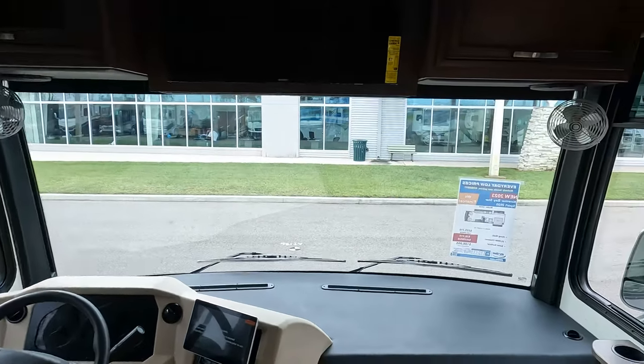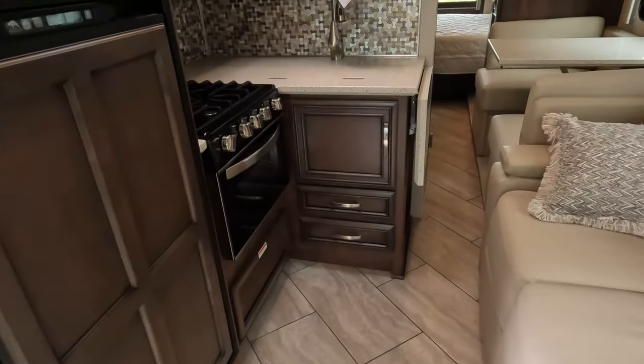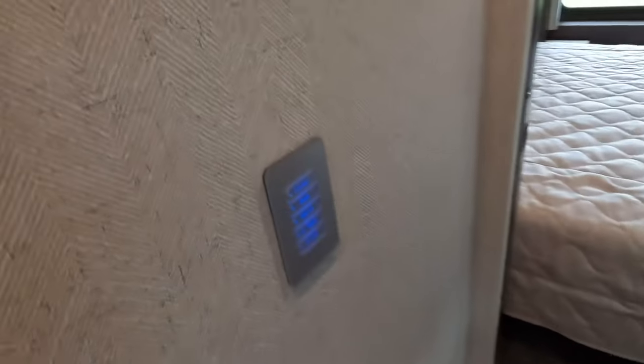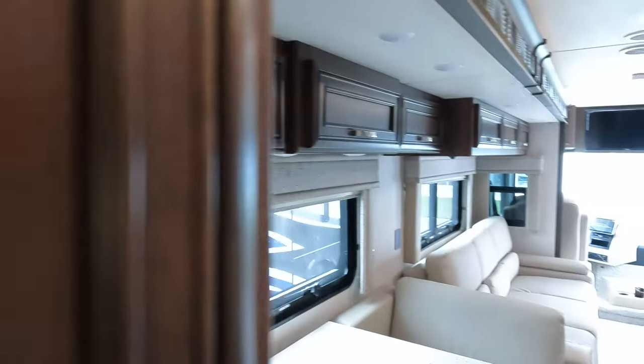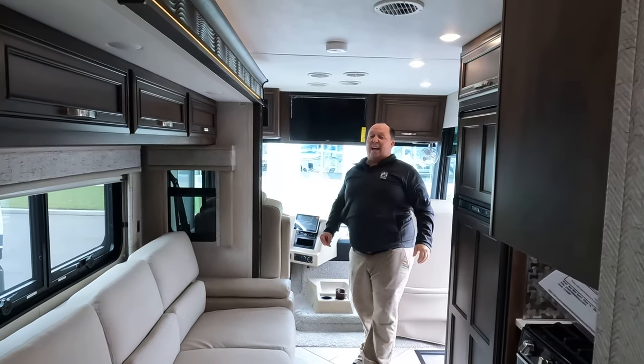Here we are inside. I'm going to do a 360. As you can see, the slide is in — there's plenty of walkway here; it gets a little tight but it's doable. We've got the bathroom right there and then the bedroom. You can actually use the bed with the slide in — very nice.